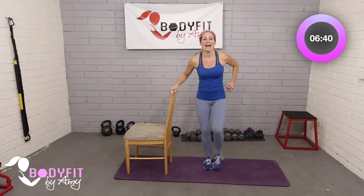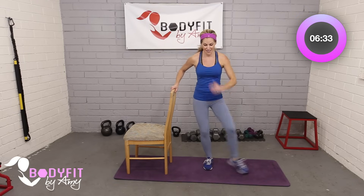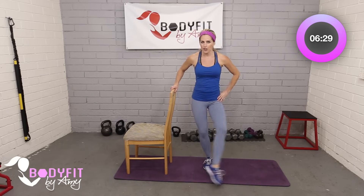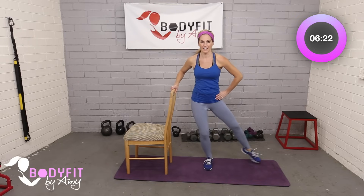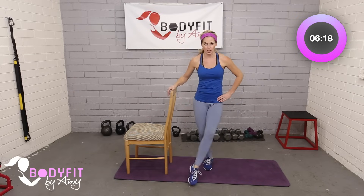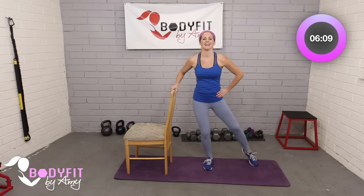Push into that heel. Then let's take it across — tap out, tap out. A little bit harder, reaching across your body. Even if you just get to here, you're still going to feel that — inner thigh, outer thigh. Breathe, we've got 10 seconds. Balance here, push into the heel, take it across your body — doesn't have to be super far. Four, three, two, one.